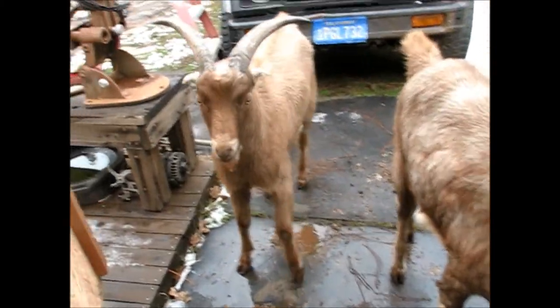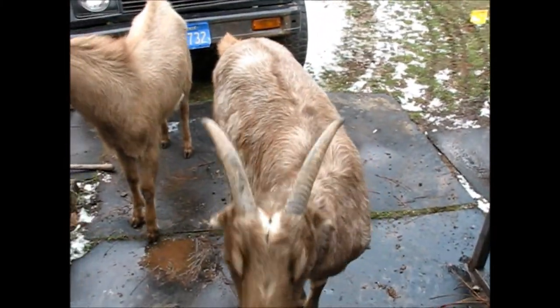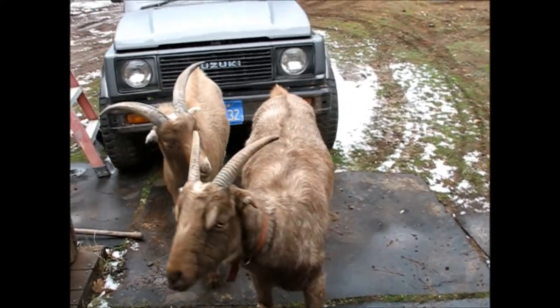My goats are trying to figure out what I'm doing. Get out of here — this is my shed! Go!